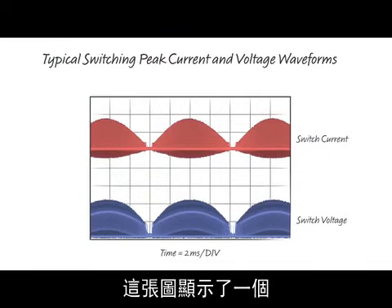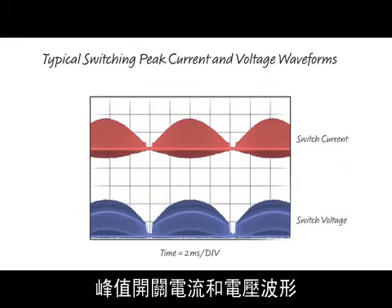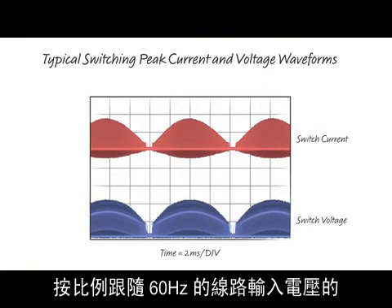This picture shows the peak switch current and voltage waveforms for a 25 watt flyback converter. Notice how the peak current follows in proportion to the 60 Hz input voltage line.